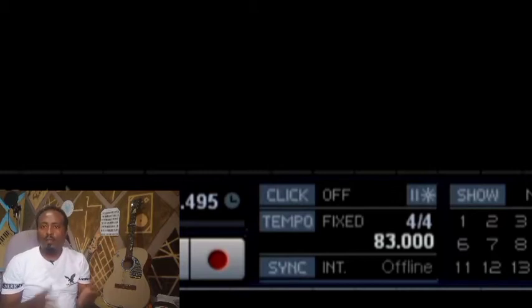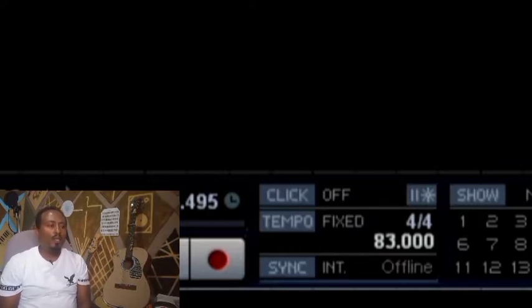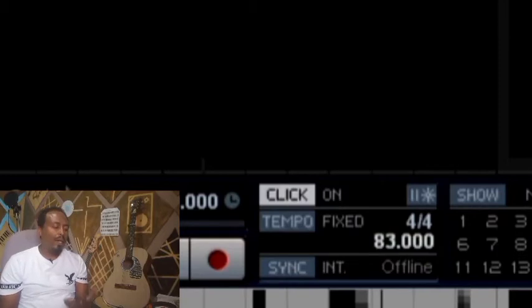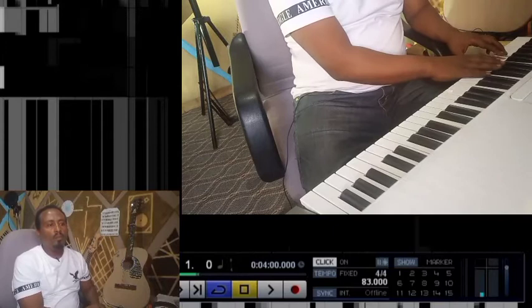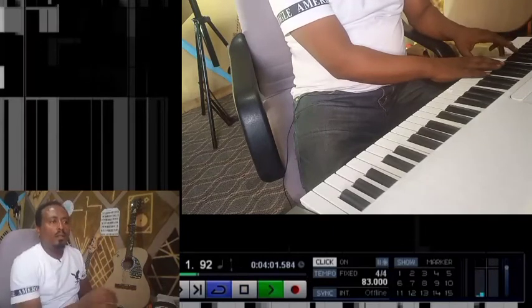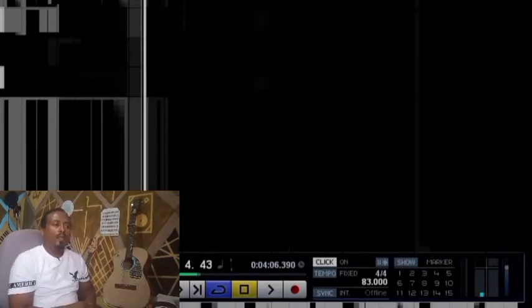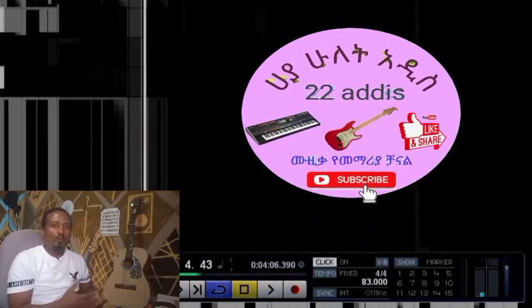We can use the time signature with the tempo, and the tempo is going to be the same. If you're ready, you can click the metro button. You can click on it. This is the first time we have to use the drum. We have to use the drum and remove the drum.